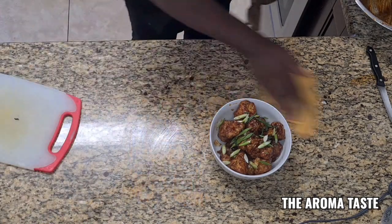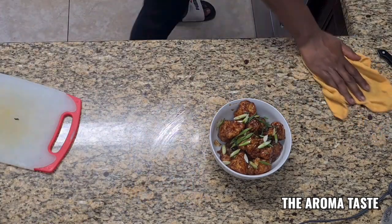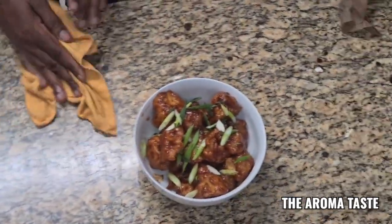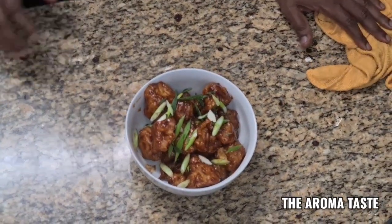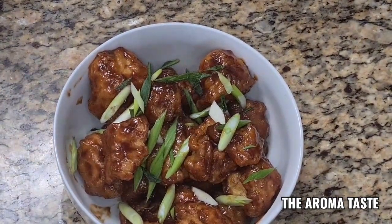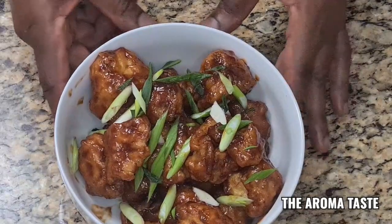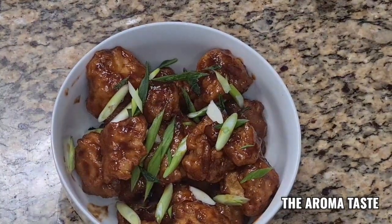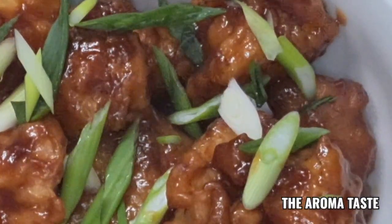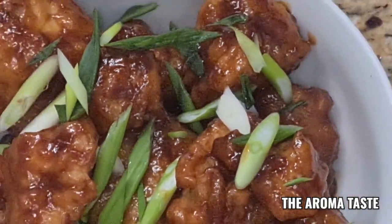So there you go — the barbecue cauliflower, guys. So amazing, look at that! So now I'm going to eat this with some rice and beans and a side salad. The barbecue cauliflower — so good. As I said, you can bake it also if you don't want to fry it. It's going to be the same thing, but I like the frying.